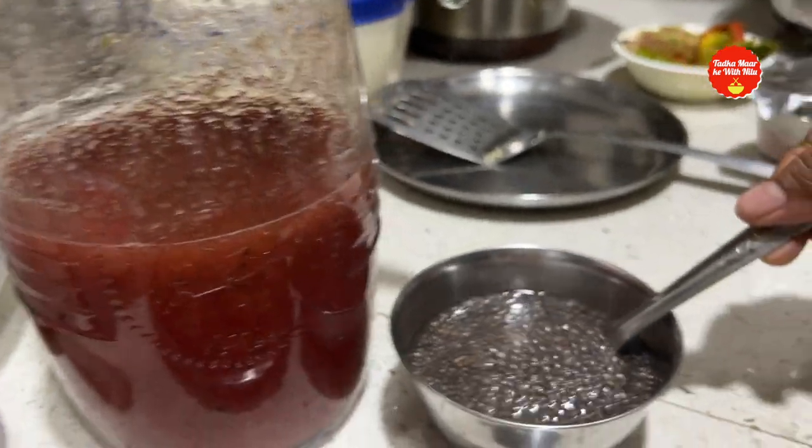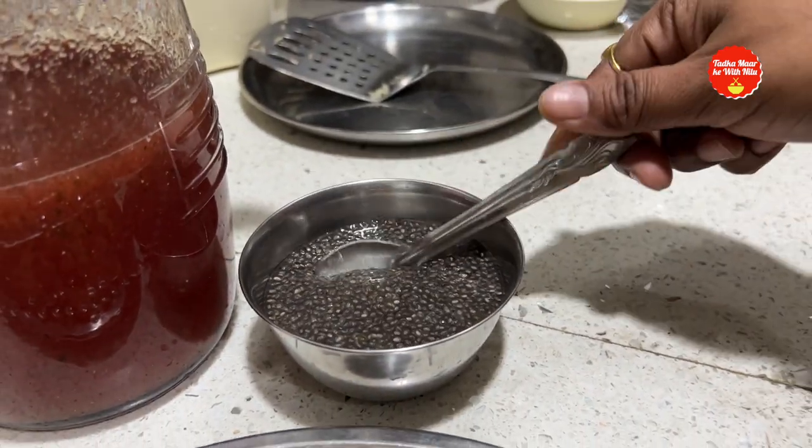Along with this, I made a watermelon sauce with chia seeds. I made it fresh just before serving.